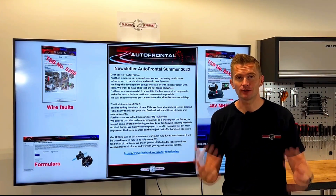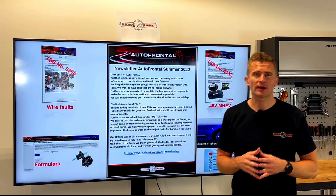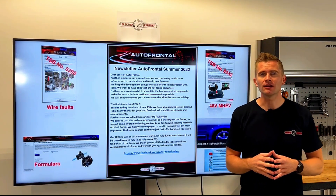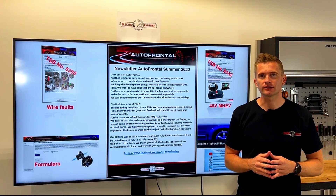Hello, my name is Martin. I'm from the Autofrontal team at Electropartner and I would like to give you some news about the program Autofrontal and also some additional information about heat pump systems on electric cars.